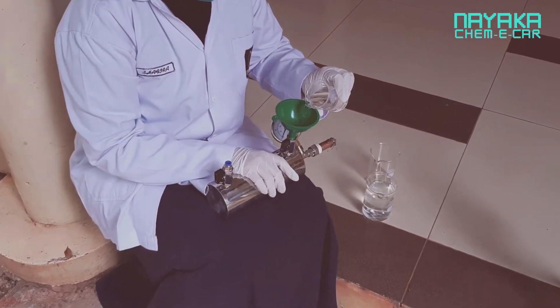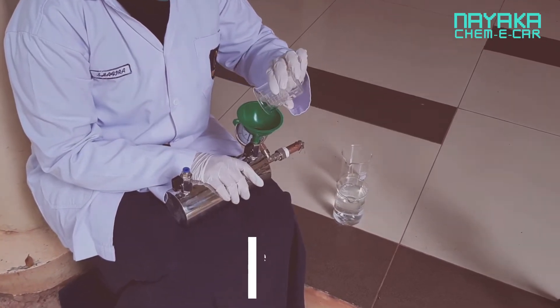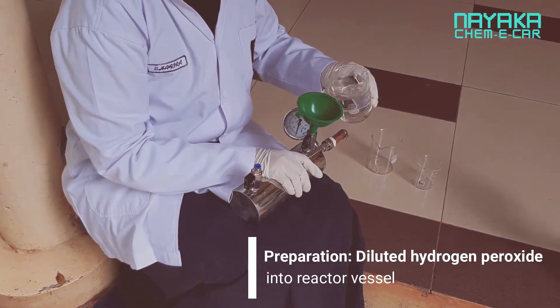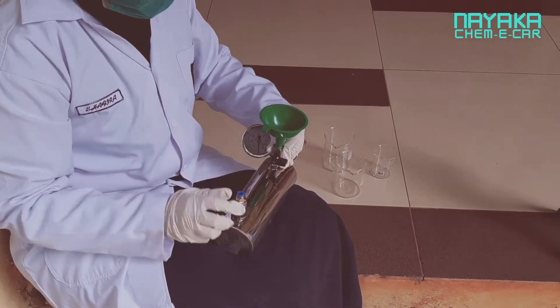Here is how we prepare the power source. First, as much as 600 milliliters of initial water, including an amount between 4 and 20 milliliters of 30% hydrogen peroxide, is added into the reactor vessel. The reactor vessel is then sealed, and the compound is mixed by mildly shaking the vessel by hand.